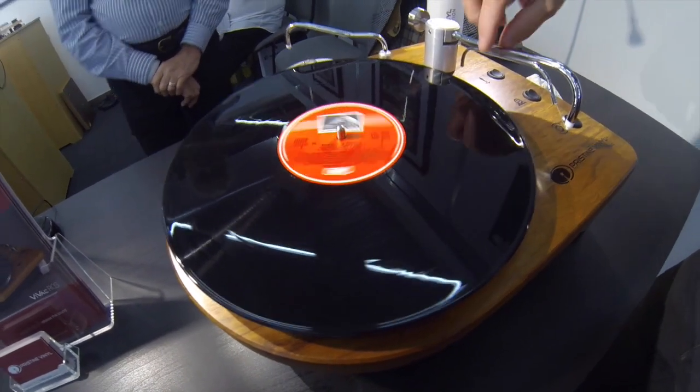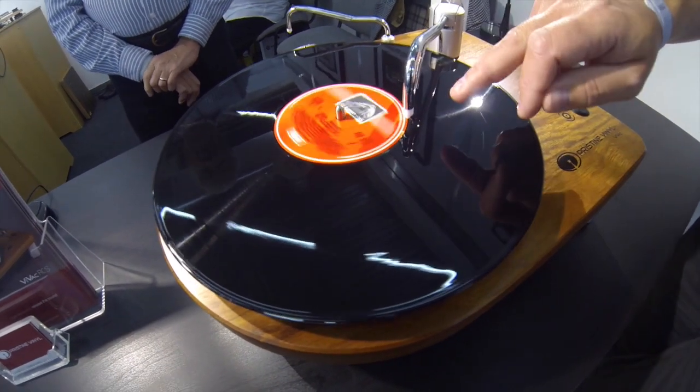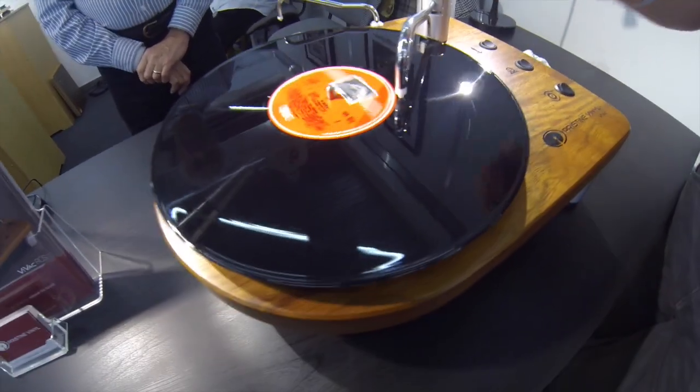So the record's wetted and all we're doing is bringing the arm across. It's motorised. You can see the thread there — the thread doesn't clean the record, it just breaks the very small surface tension.